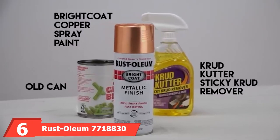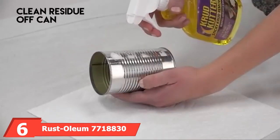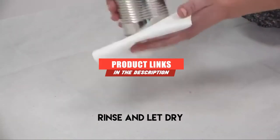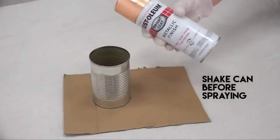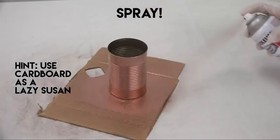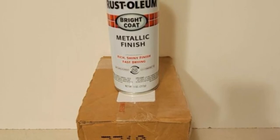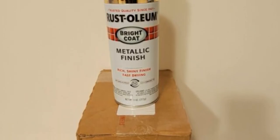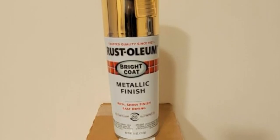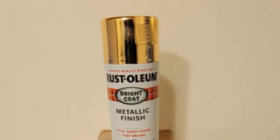Next at number 6, we have Rust-Oleum 7718830. This spray paint creates a metallic finish on wood, concrete, masonry, and metal. Once applied and dry, it is chip resistant and will retain its color vibrancy. The paint completely dries to the touch in 60 minutes. This chrome paint is compatible with a wide variety of surfaces, which makes it versatile. The durable finish means it will last a long time, and you can use it to create an elegant touch or accent.